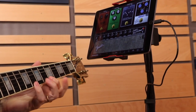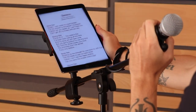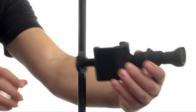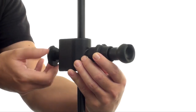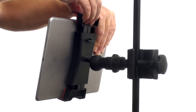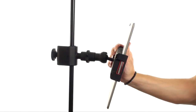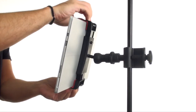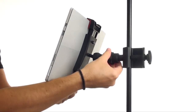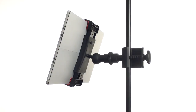iClip 3 also makes setup and breakdown faster than ever, making it the perfect device for on-the-go artists. To mount your device, just twist the redesigned mounting joint to easily insert the iClip 3 holder. You can freely position your viewing angle 360 degrees before tightening with the ball and socket joint feature, allowing for the widest range of positions possible. All of the pieces are held together so that there are no pieces to misplace in between gigs.